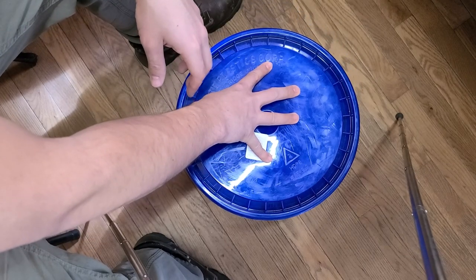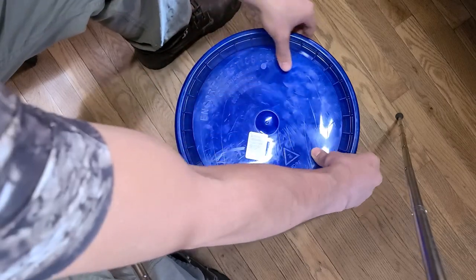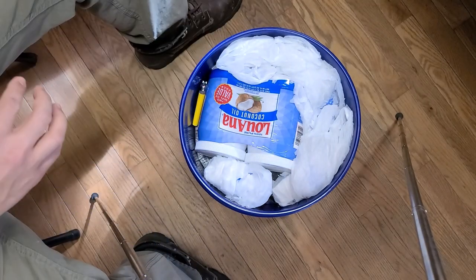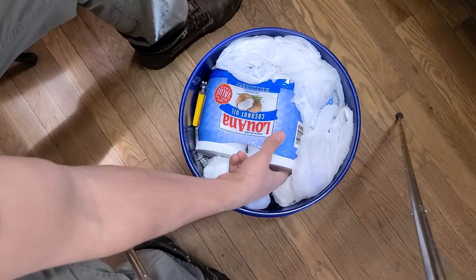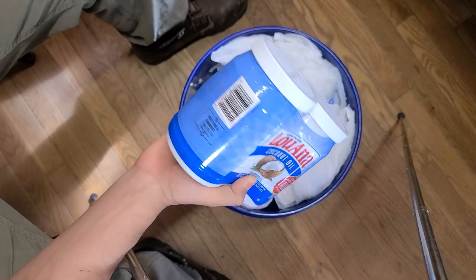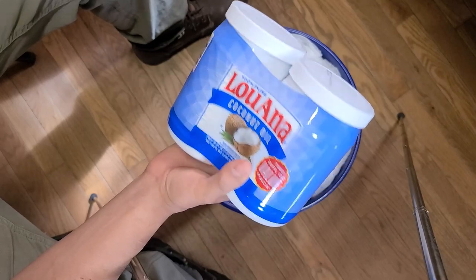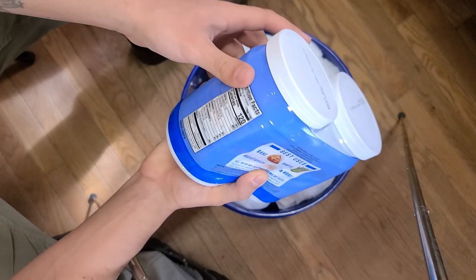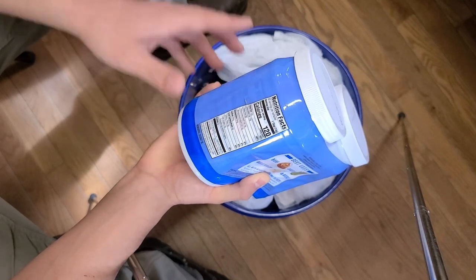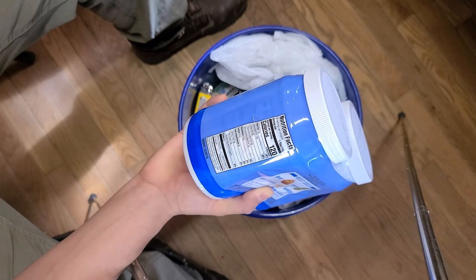The bucket with the lid at most hardware stores probably costs anywhere from five to seven dollars. Next we have a double barrel amount of coconut oil. Coconut oil is very good for eating — it's high in calories for the amount of space it takes up. Any oil is. Oil is very high in calories and that's the idea: a lot of calories in a small container.